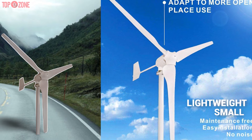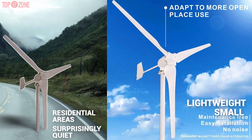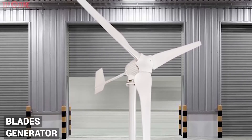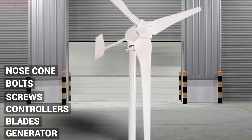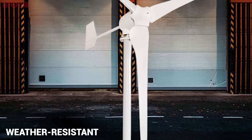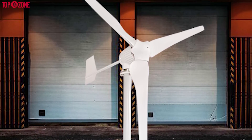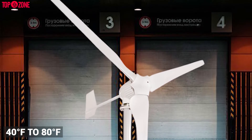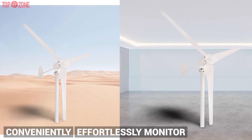Since it is small, lightweight, and surprisingly quiet, this three-blade kit is suitable for residential areas. The package comes with the generator, blades, controller, screws, bolts, and nose cone required to set up the kit. The turbine's outer shell is corrosion and weather resistant, meaning it will work in temperatures ranging from minus 40 degrees Fahrenheit to 80 degrees Fahrenheit. It also has a software program so you can conveniently monitor the turbine from your laptop or computer.